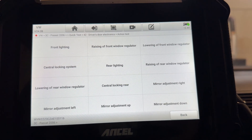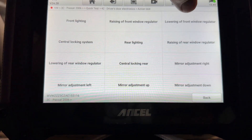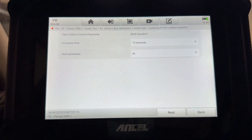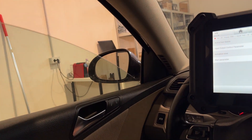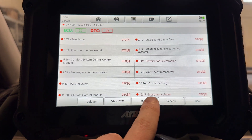We can do an actuation test. You can see them as a list, which is much more convenient. You can do lowering of the front window — and the window is going down. Very nice! Let's clear the fault codes.